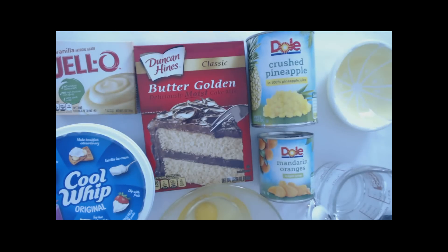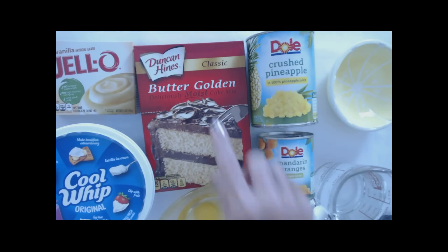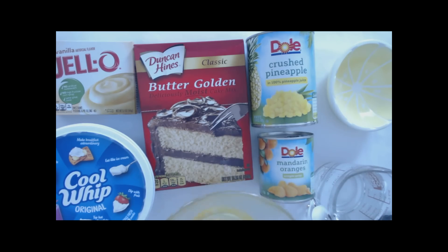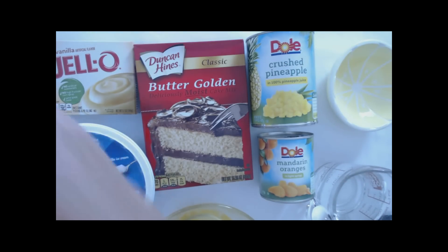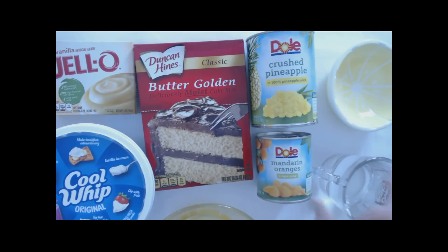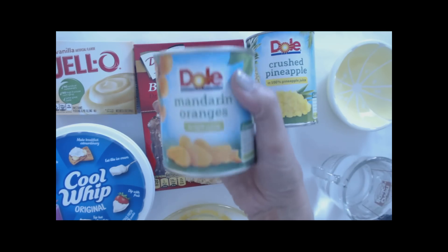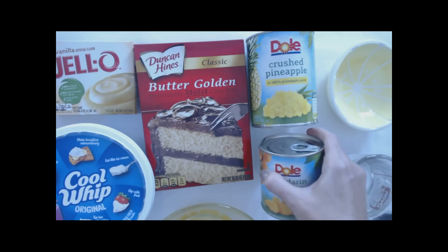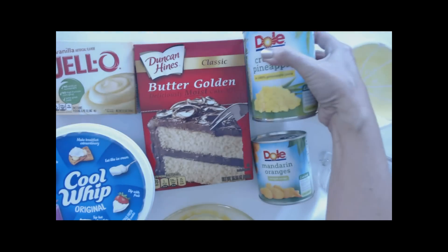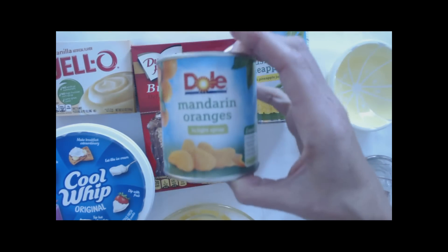This recipe is really perfect for summer because it's very light — it's not a heavy, super sweet dessert. Here are the ingredients: you're going to need one box of yellow cake mix — this is a Duncan Hines butter golden cake mix. You'll need three large eggs, a third of a cup of vegetable oil, and one cup of water. You also need one can of mandarin oranges, drained, and one 20-ounce can of crushed pineapple. The can of oranges is 11 ounces, so it's smaller.